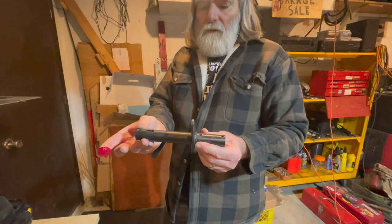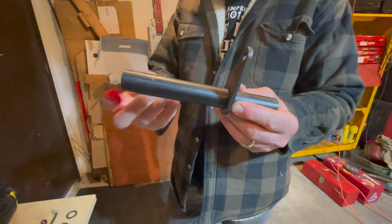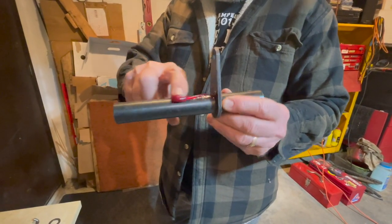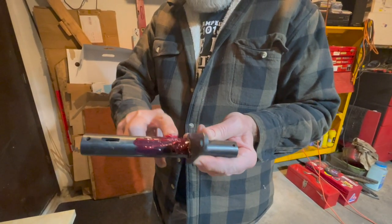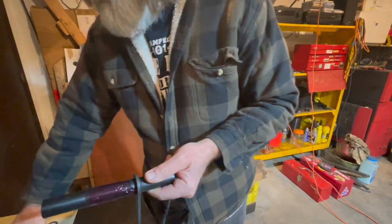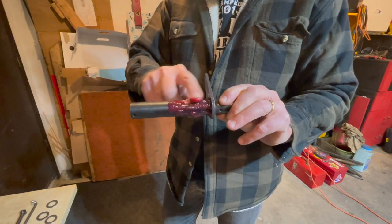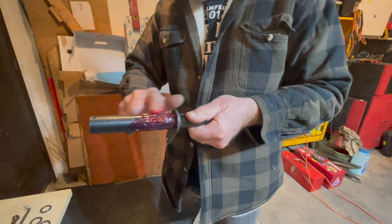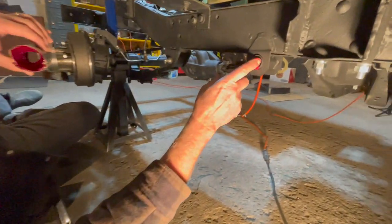On this shaft, what you need to do is the long end here first — apply some grease. Lithium-based grease is what we got here. You don't have to go all the way up, but give it a good coating. You don't have to be too skimpy on this; it does take a lot of action as you're driving.